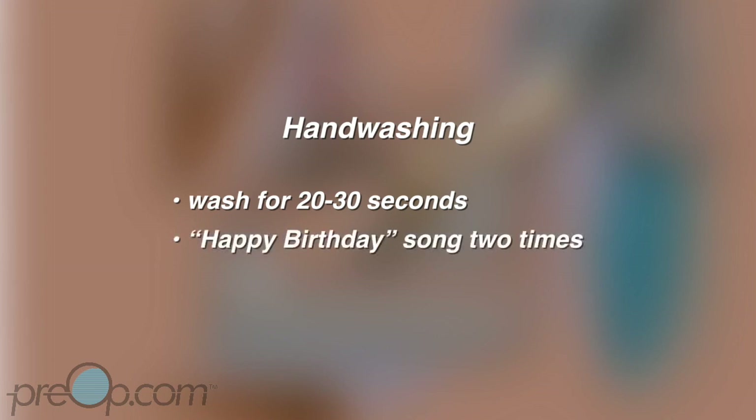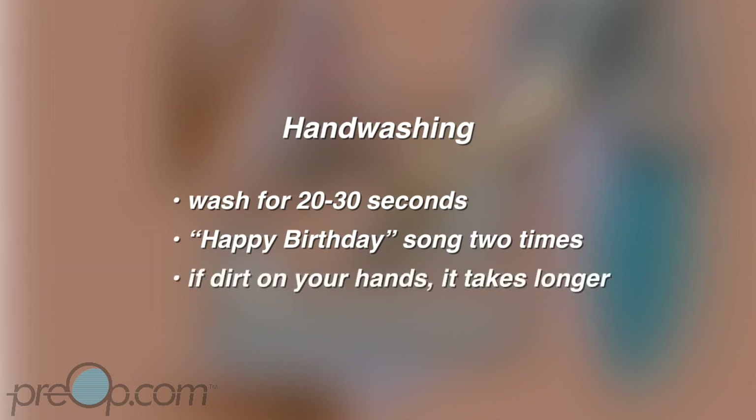For good hand washing, you need to wash for 20 to 30 seconds — almost half a minute. You can time yourself by humming the happy birthday song two times. If you can see dirt on your hands, it takes even longer to get them clean. Don't rush.